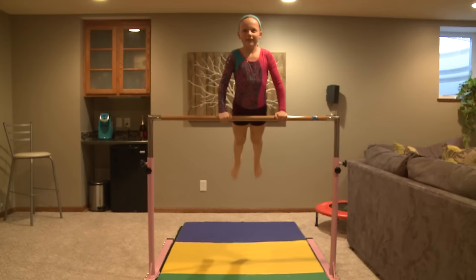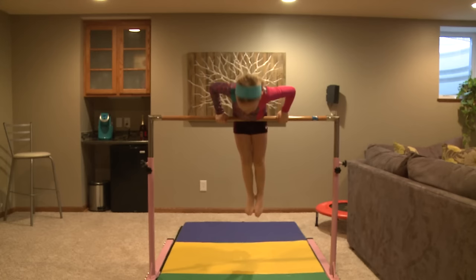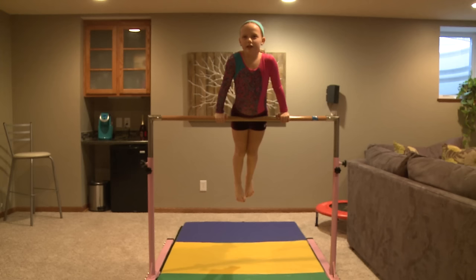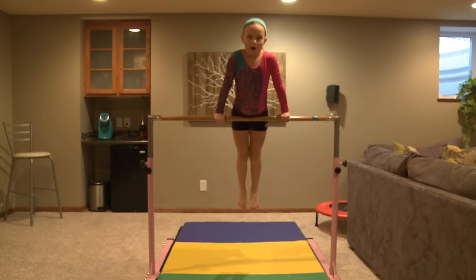Now I'm going to teach you a back hip circle. So first you've got to do your pullover to get up on the bar, of course. And now what you're going to do is, if it helps you and you need a little more power if this is your first time, you're going to do three casts — one, two, three. If you are not new to this, you can just do one. I'm not new to this, and so I'm just going to do one.